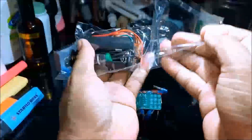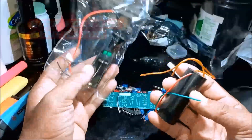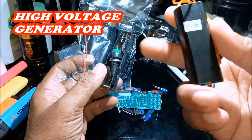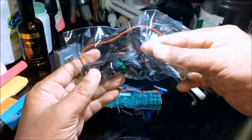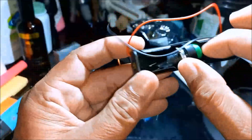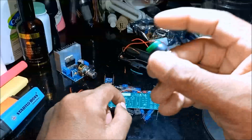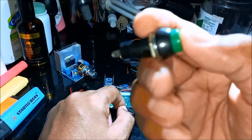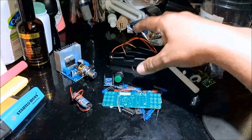And then we have this — oh, igniter power. This is made up of a high voltage transformer, igniter, and a battery holder for 18650 rechargeable battery. And we have a push button. So we have this igniter.